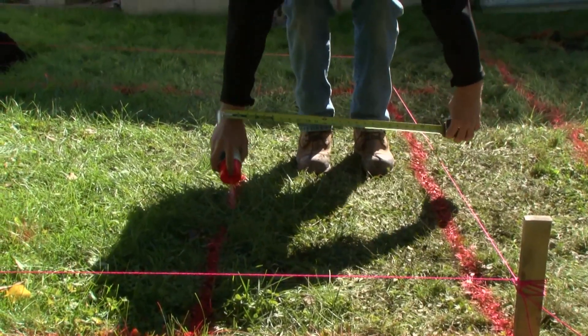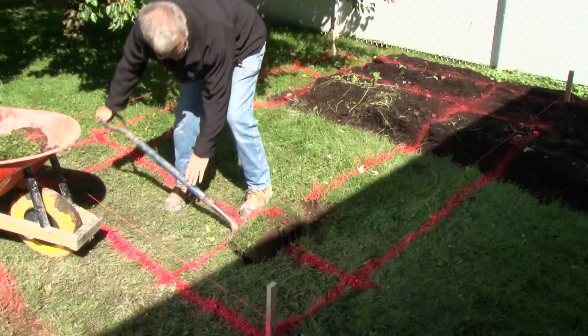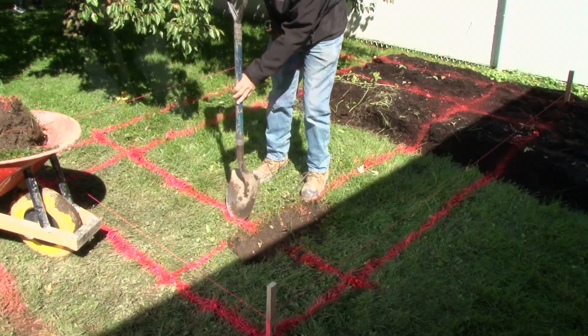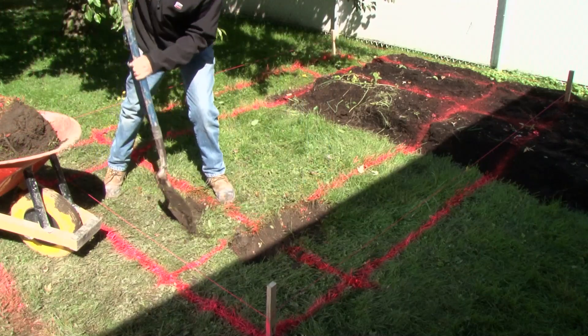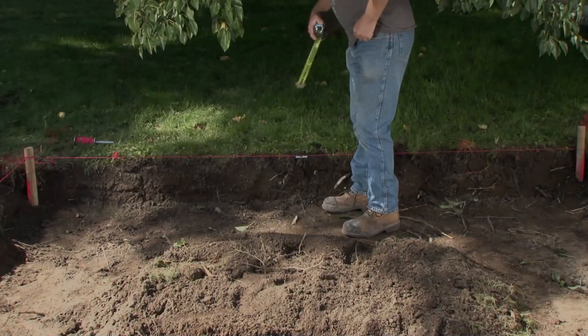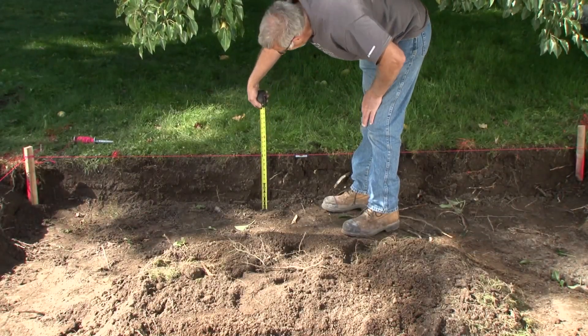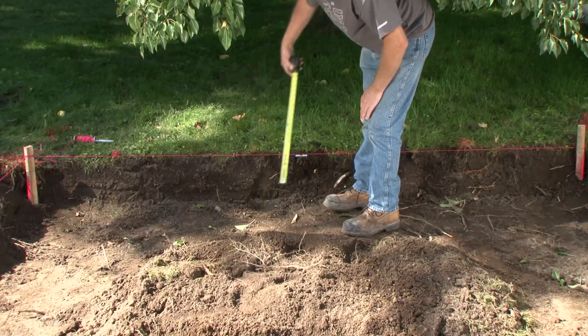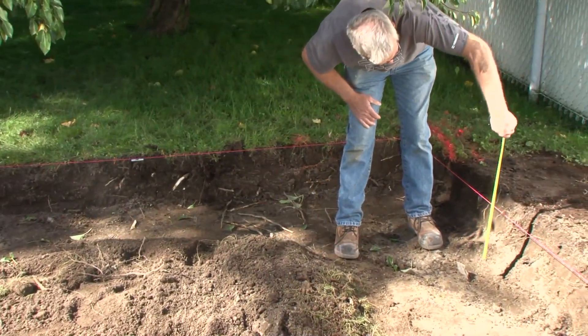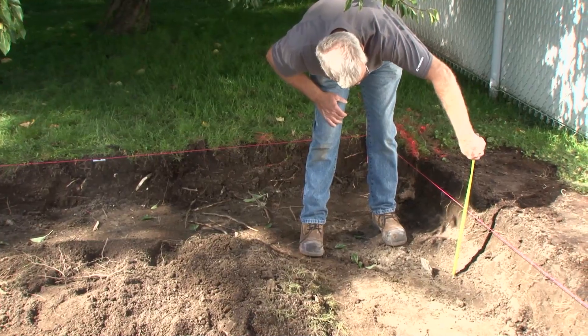Determine the level of your wall from the lowest point. Dig a trench at least 12 inches deep by 24 inches wide. Here's a tip: keep the excavated soil handy — it will be used later for filling the planting tray. To check that the depth of the trench is uniform, use the stakes and attach a string in a level manner. Stretch the string tight and check along several points to make sure that the whole trench is at the same depth.